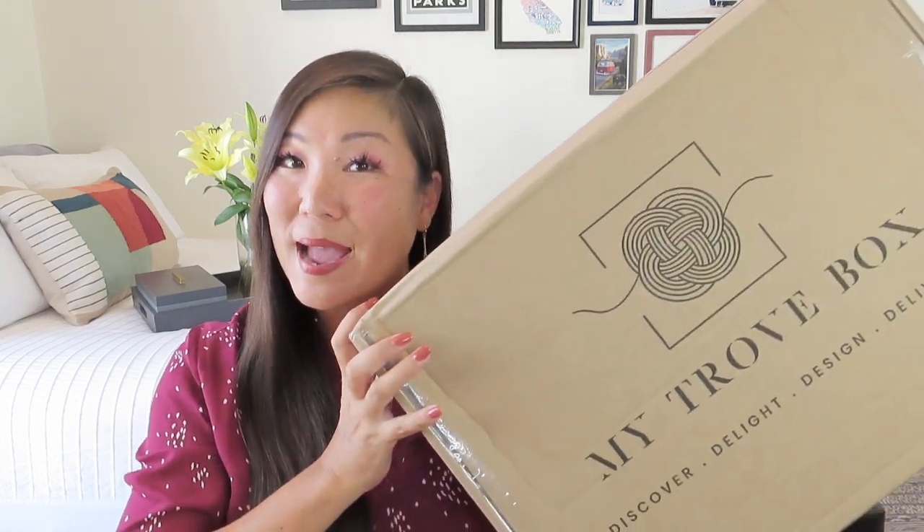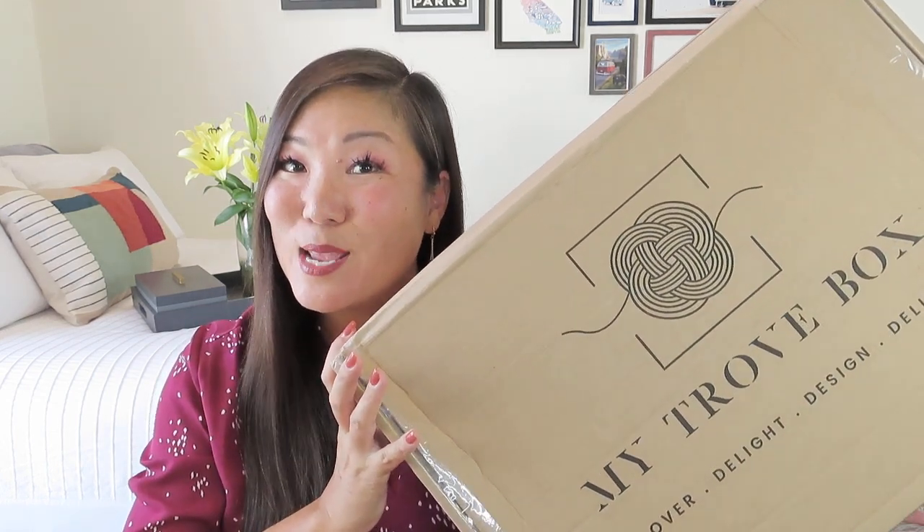Hi everyone, welcome to my channel. My name is Noelle and I review and unbox subscription boxes here on my channel. Today I have a box that I know a lot of you have been looking forward to seeing. Here it is — the Winter Welcome Box from My Trove Box, and it has been sent to me for review.